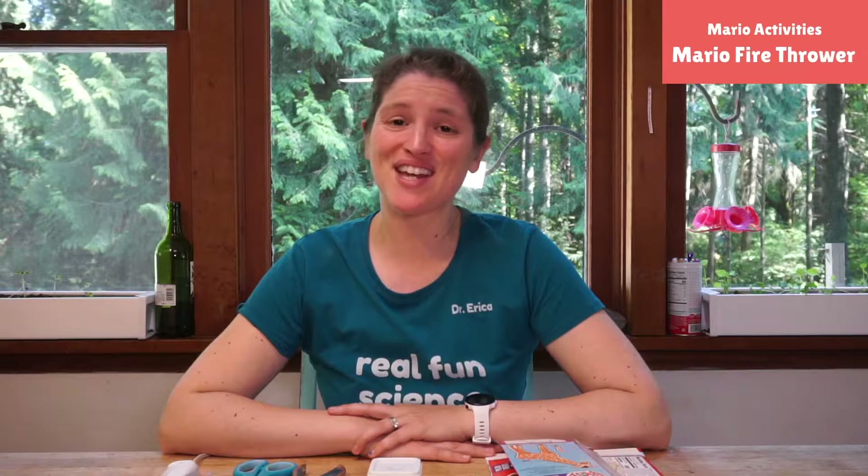Hello friends! Welcome to Science With Me. My name is Dr. Erica with Rosie Research and we are doing an awesome science unit based around Mario.